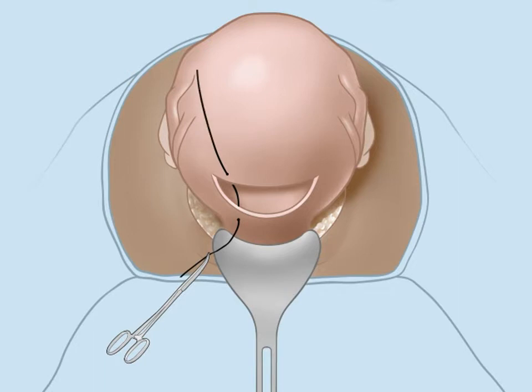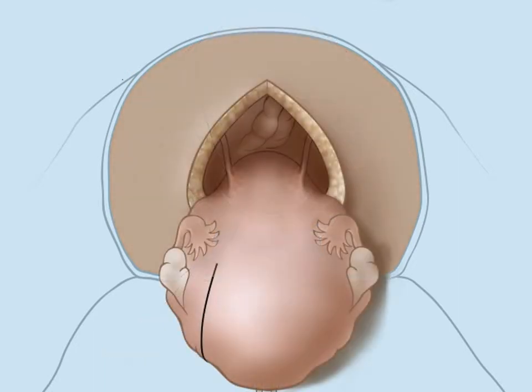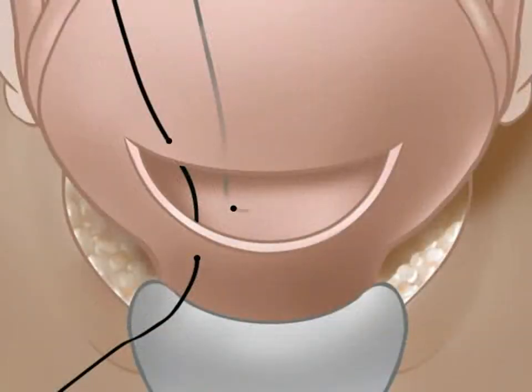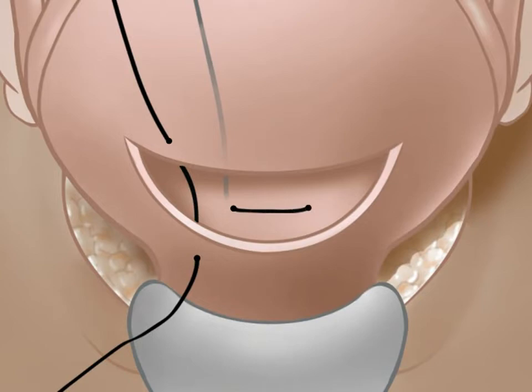The suture then loops up and around the fundus to the posterior uterine surface. Here, the needle pierces the posterior uterine wall at the level of the uterine incision to re-enter the cavity. The suture then traverses from left to right within the cavity.